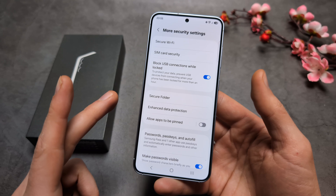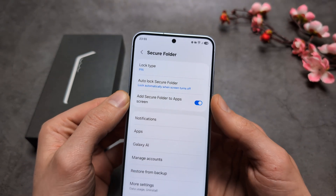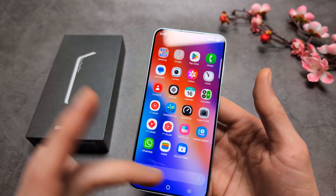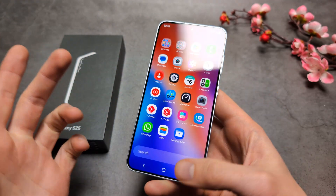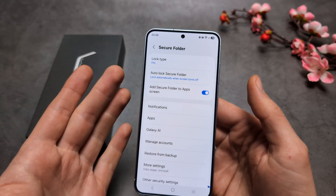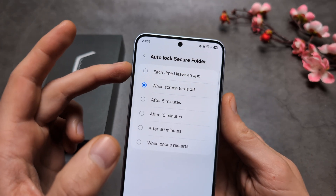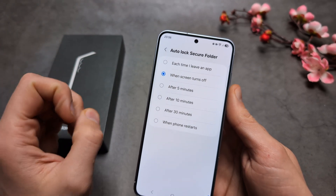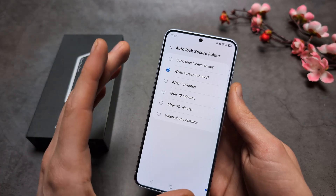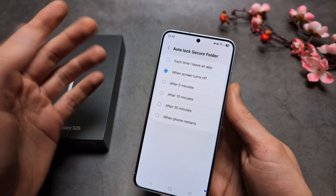In Settings, under Secure Folder, you can enable 'Add Secure Folder to App Screen.' Note that without this, the folder won't be visible on your home screen, so no one will know you have it. I also suggest setting the folder to lock every time you leave the Secure Folder app, rather than only when the screen turns off.